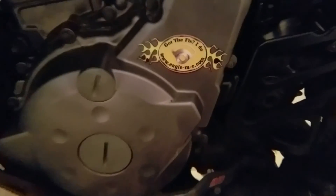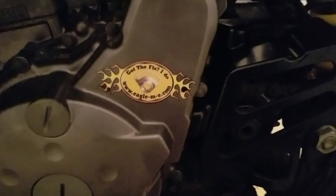Alright guys, got the doohickey done. That's all I'm gonna show you right now. Talk to you later.